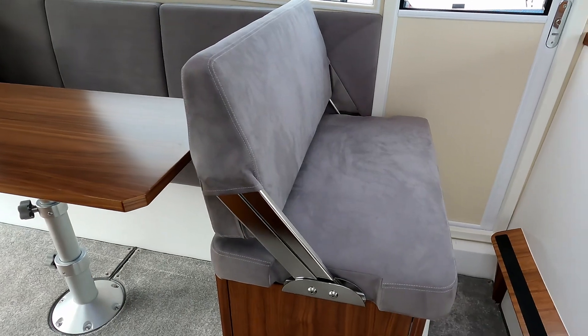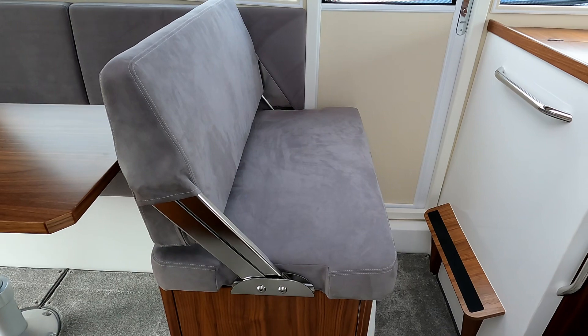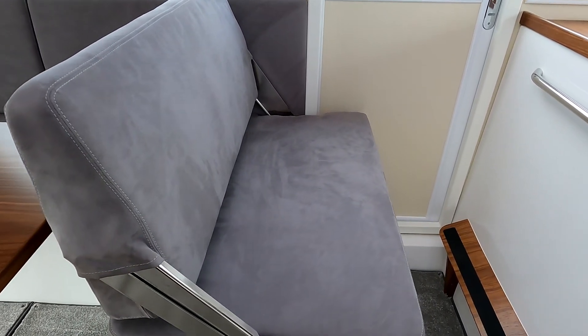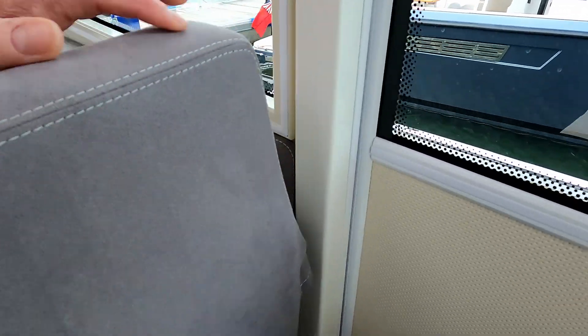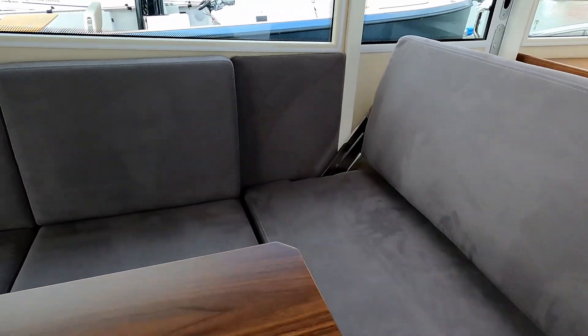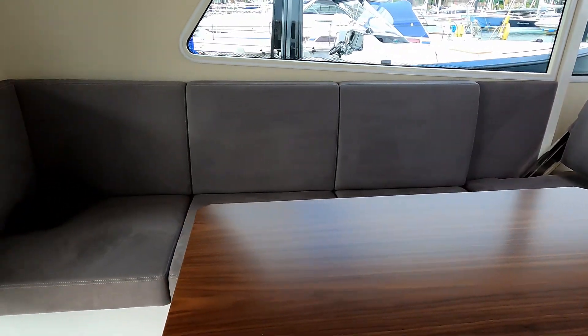On the other side there's a helm passenger seat which can be flipped both ways. At the moment it's in motoring mode so the person sitting there can see forwards as you're going along. But if you want, you can flip it over — excuse the wobbly camera, it's quite a new boat so it's a bit stiff still — and you've got dining space so everybody can sit around the dining table.